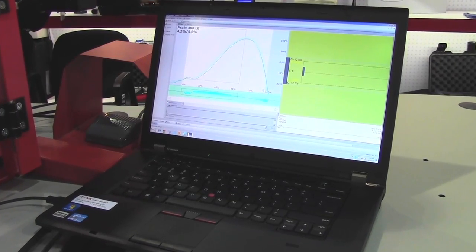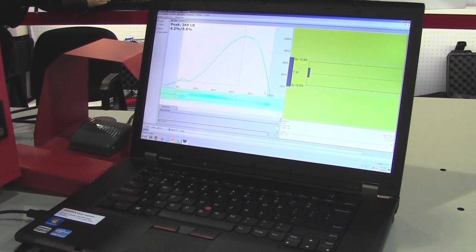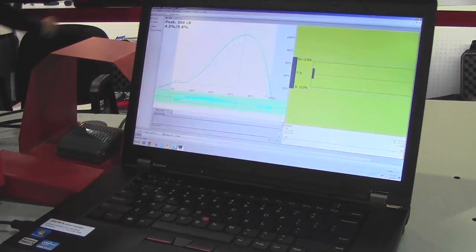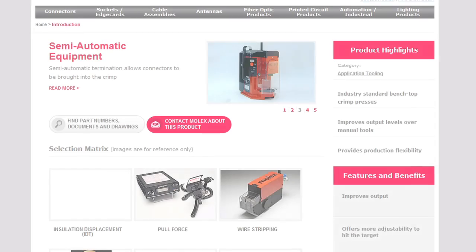Additionally, the crimp force monitor can be connected to a Windows-based computer through a data cable, so the computer can collect force information from every crimp produced on the press. For additional information, please visit www.molex.com.